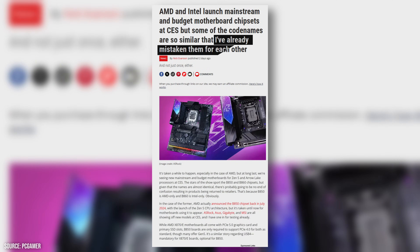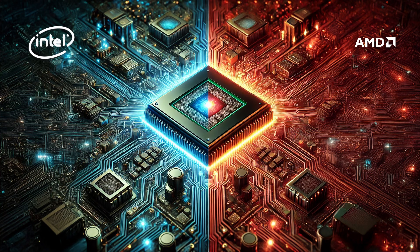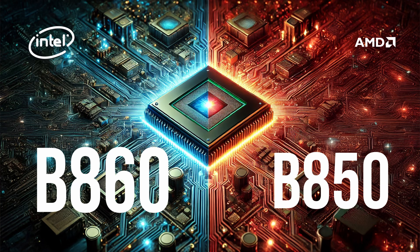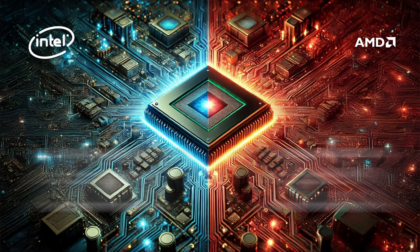Before we dive in, let's take a moment to note how both Intel and AMD have decided to confuse everyone with their naming conventions. Just a friendly reminder: double-check your chipsets so you don't end up with a mismatched motherboard and CPU combo. Intel is now using the B860 and AMD is using the B850 moniker. Consider yourself warned.